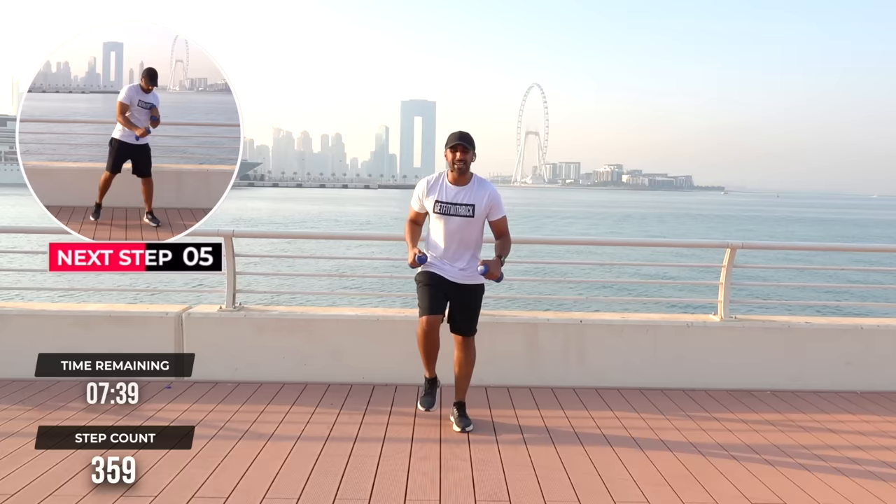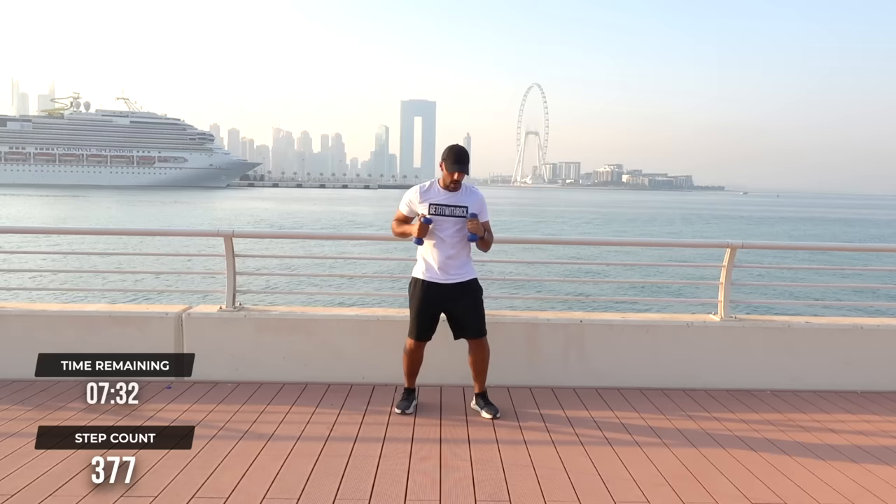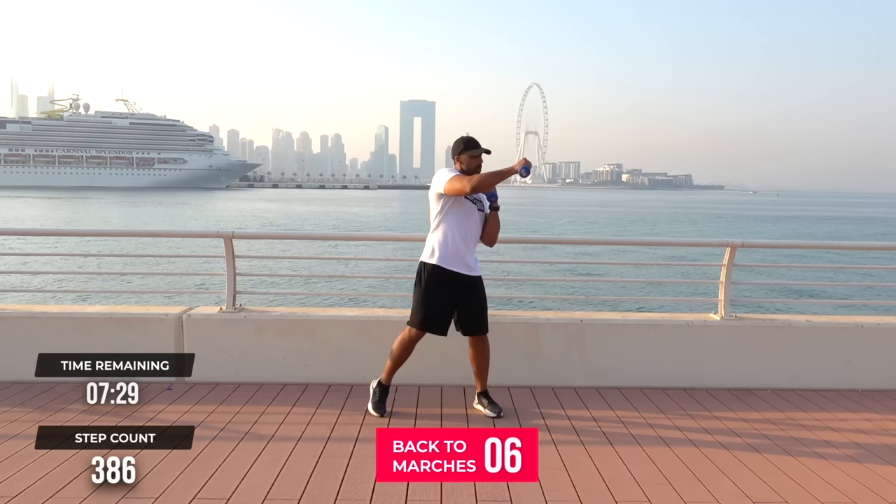We're going to do 4 punches to the side — 1, 2. Then 4 punches down — 1, 2, 3, 4. Side — boom, boom, boom, boom. March it out.